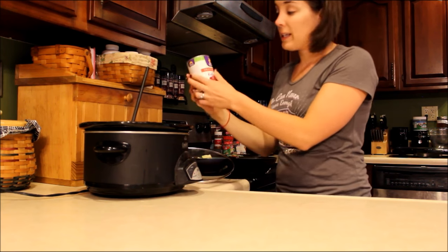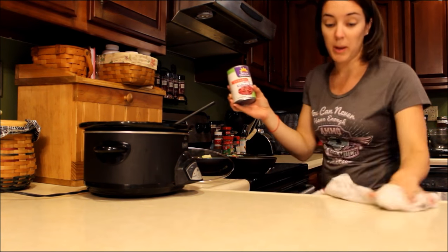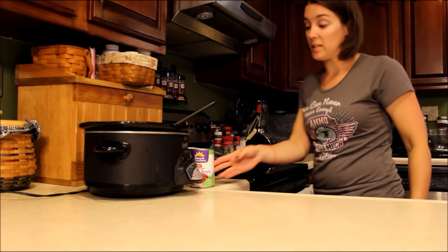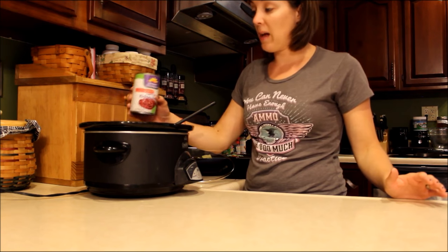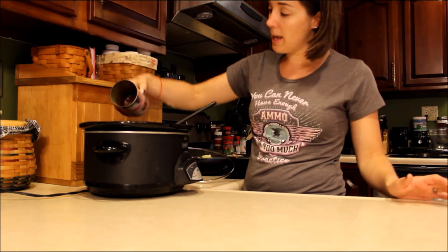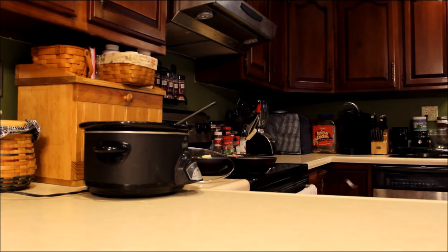One can — I found these organic kidney beans. They were like a dollar forty at our local grocery store, so very cheap. And again, you can get organic kidney beans, but they don't have to be organic. Whether you grow your own, find them at a farmer's market, or just buy the regular canned ones — that's fine. Just sprinkle those around. One can is fifteen ounces, so just one can will do it.